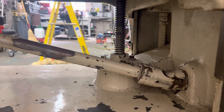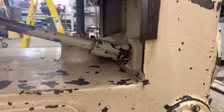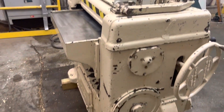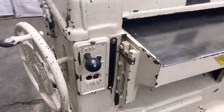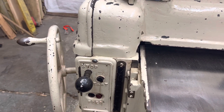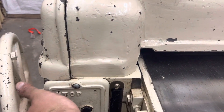This machine weighs about 3,000 pounds. It's in good running condition. The feed doesn't start until after the main motor is on, and if you push this in, this acts as a brake.